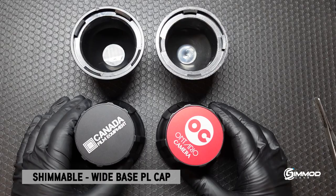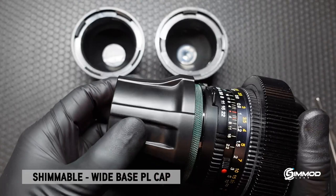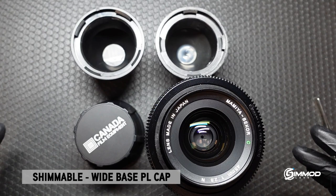Let's now test it on a lens. It fits very securely on a PL mount and once you sit it upright the weight is centered to gravity.